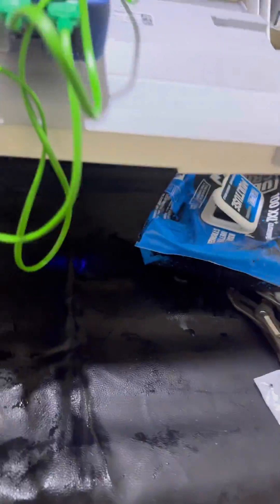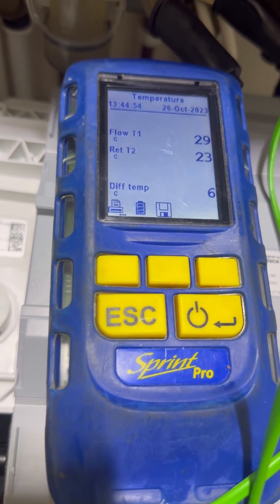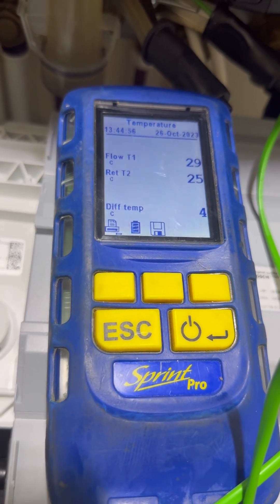So with the new one in, I'm going to open the hot tap and go back and have a look. I've got the temperature clamps on ready now. Let's go and see what temperature differential we've got now. There we go — it's early days but we've got six degrees, four degrees temperature differential as the boiler ramps up.